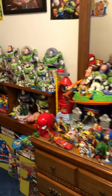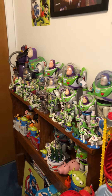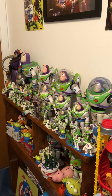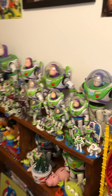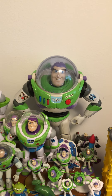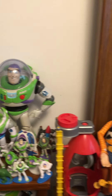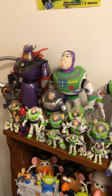That pretty much wraps up part one of my Buzz Lightyear collection. Stay tuned for part two because part two I have some more Thinkway Buzz Lightyears like this one right here. I don't know if I showed this in the video, but this is the 1999 Toy Story 2 Buzz Lightyear. And I have reviewed some Buzzes that you don't see in this video because I'm saving that for part two.